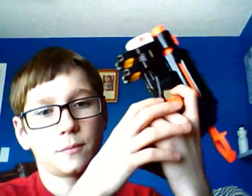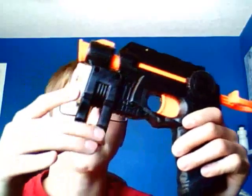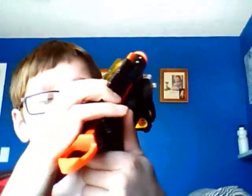I thought the paint job came out pretty nice on this, and I really like it. It doesn't really chip off or scrape up that much, and it's really comfortable. I have Stefan darts for this, so it'll shoot pretty far.